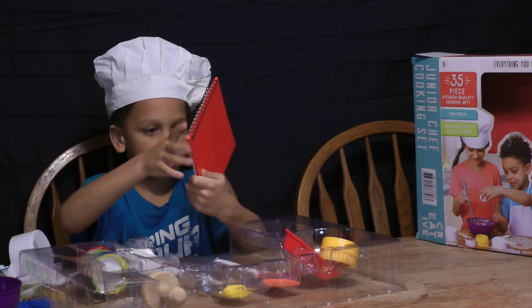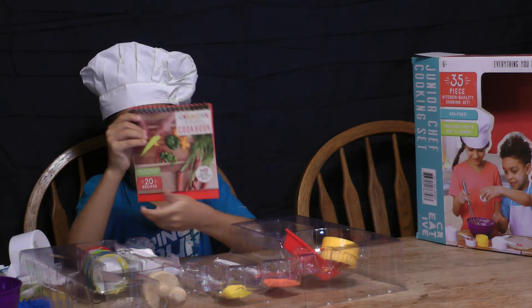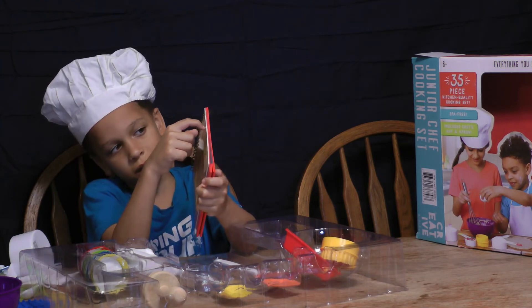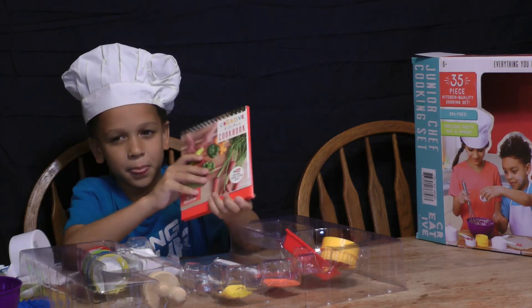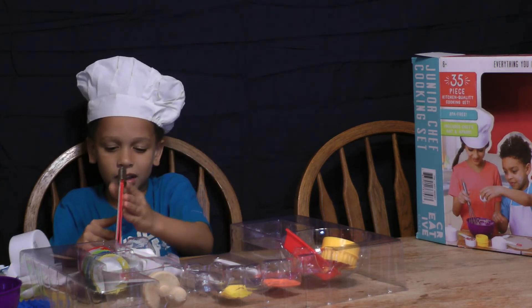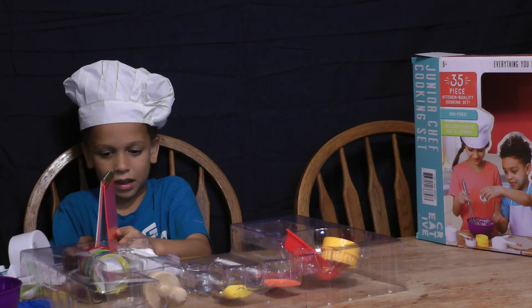Let's see what this looks like. It's a cookbook, right there. That's super cool. I can set it down and put it back, but I can't pull it out.